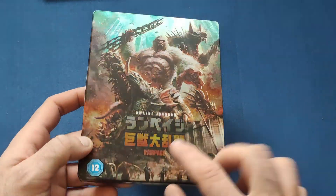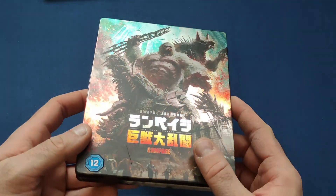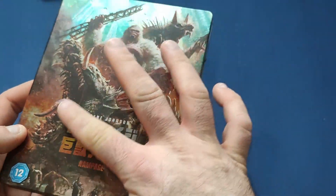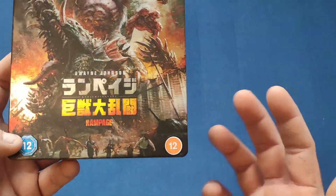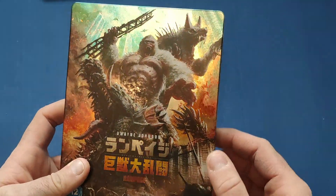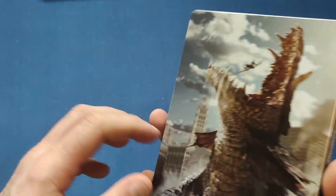I was wondering what that mark is — it doesn't look like a scratch. There's a little mark there unfortunately, but it's not that bad. It might just be a bit of the matte layer since it's a matte finish. I'm not too bothered about it. The 12 rating stickers can come off. Beautiful artwork — gloss in the background but a matte finish for the creatures.